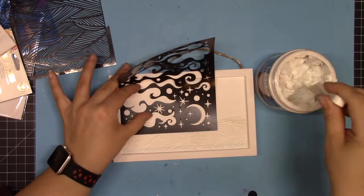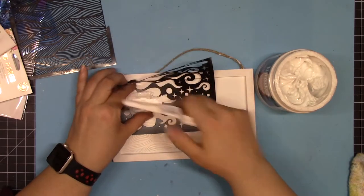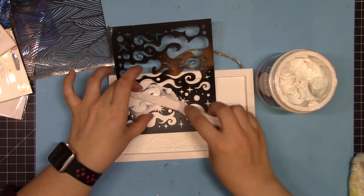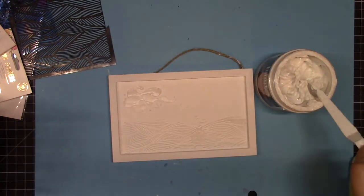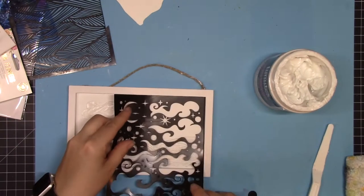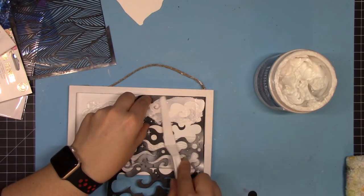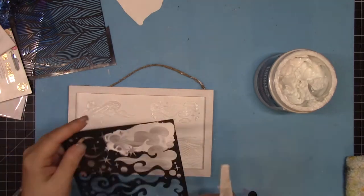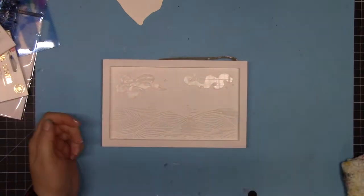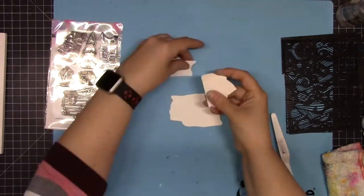Once the bottom part was dry, I came back in with another stencil with some really awesome clouds, again using the flexible modeling paste — grabbing a couple of clouds and some stars. There's some cleanup after, as it was a tricky spot, but the product cleans up nicely. I did include some stars as well.